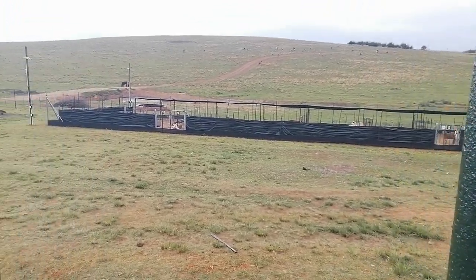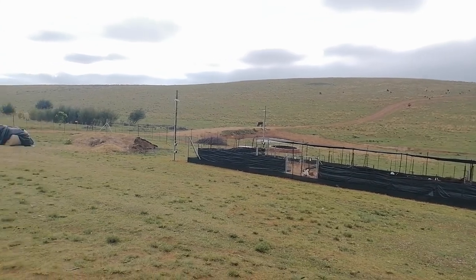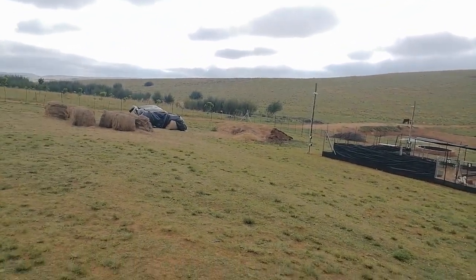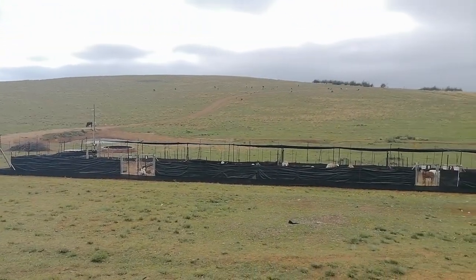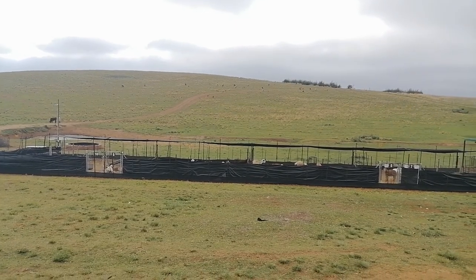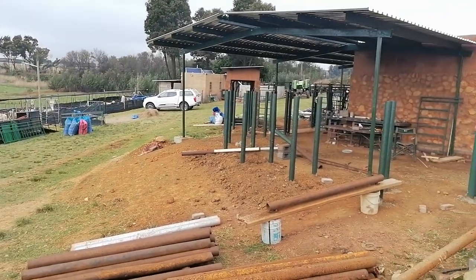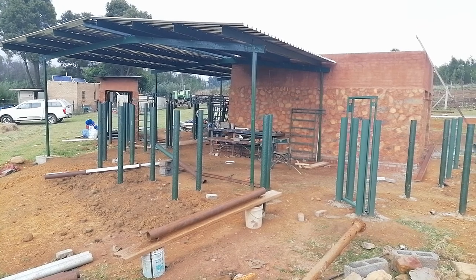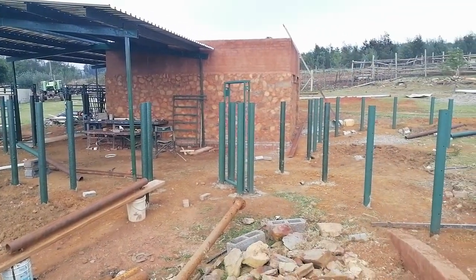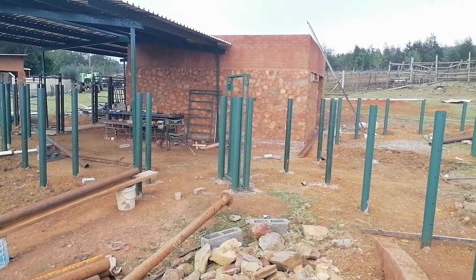So here you go up to the front of the truck — what a view! Sorry about the wind, a bit windy today.